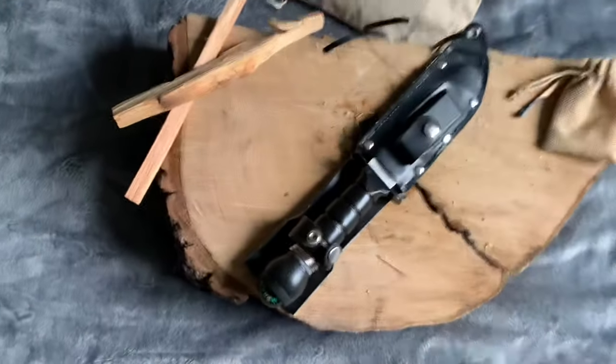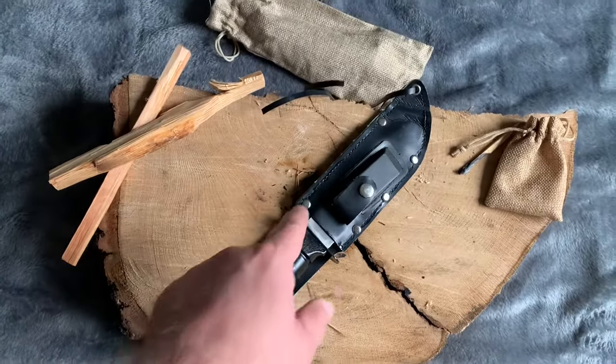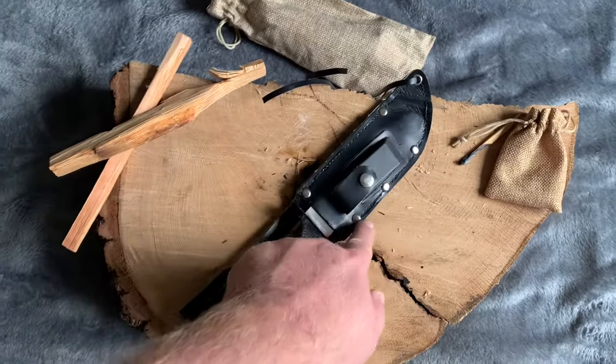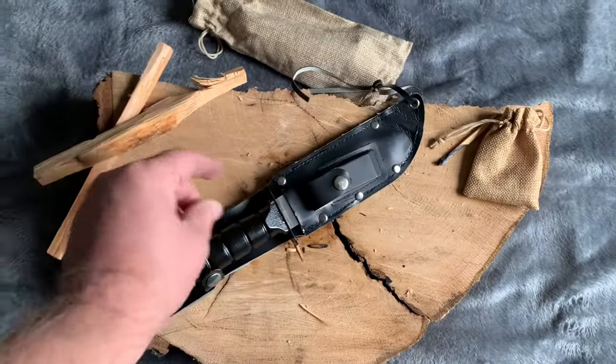Here's the final update on this knife. I basically restored as much stuff on it as I could. I put crazy glue along all the stitching on both sides, and that just firms it up and lessens the chance of it fraying and falling out.